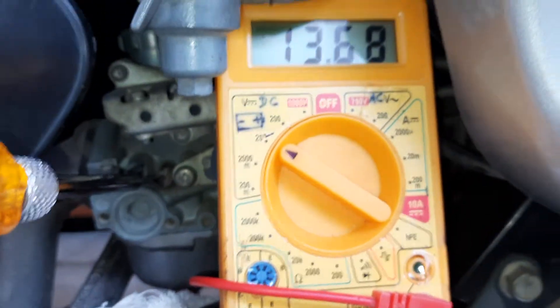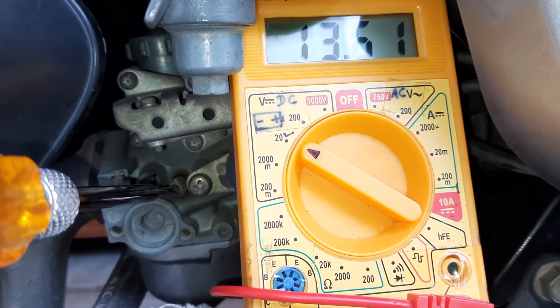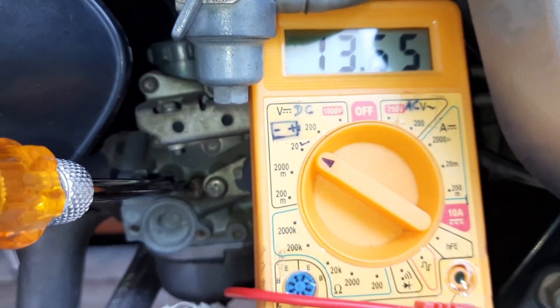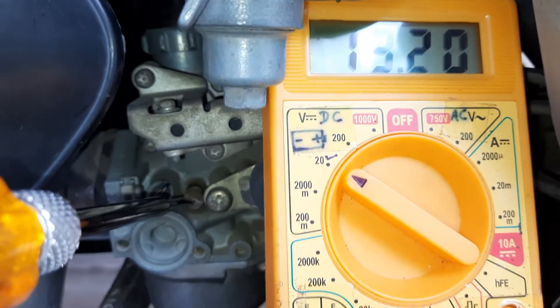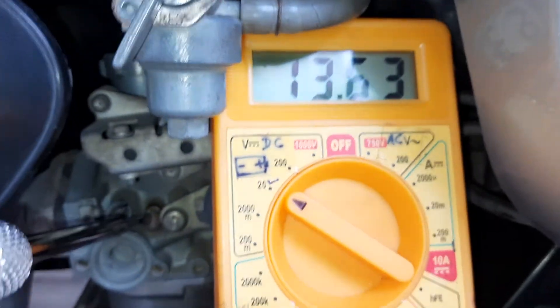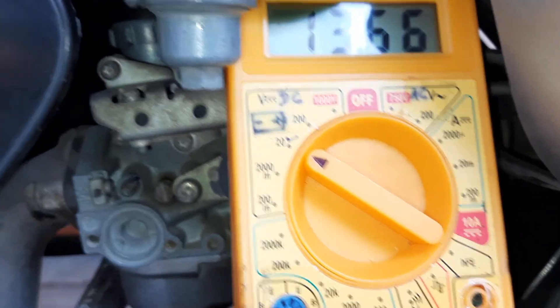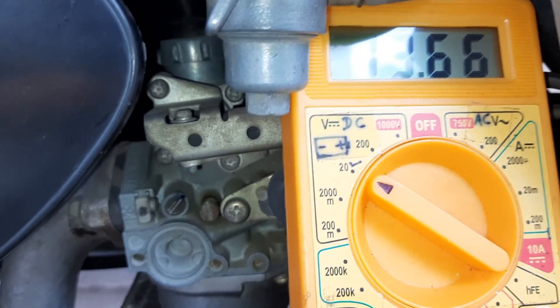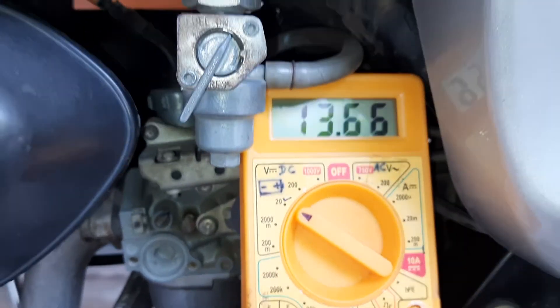Drop it to at least 13.6. Yes, now it is all correct. So this is how you can set the vehicle RPM on your vehicle. If you like this video then please like, share, and subscribe to my videos. Thank you.